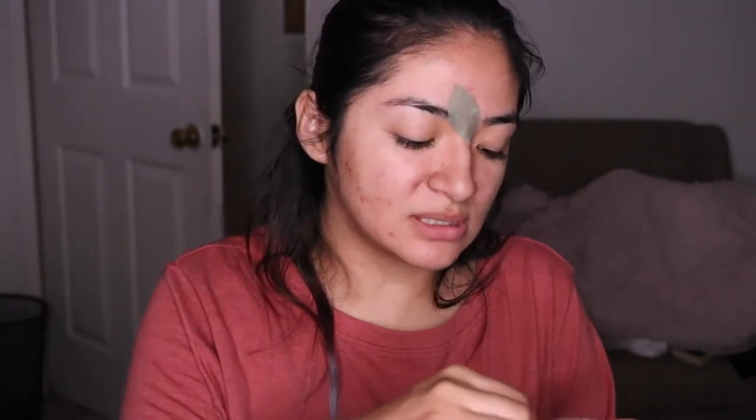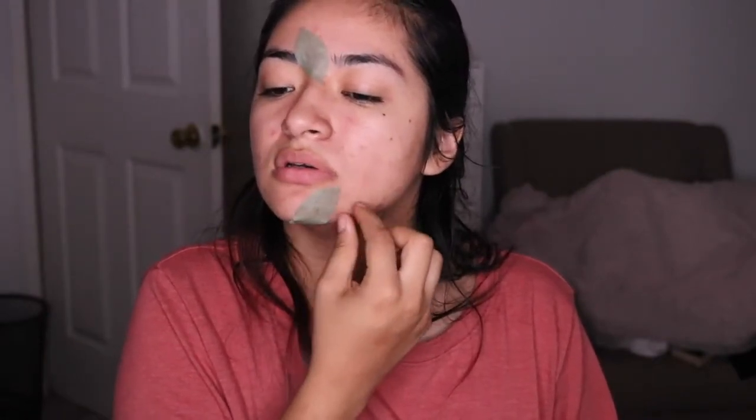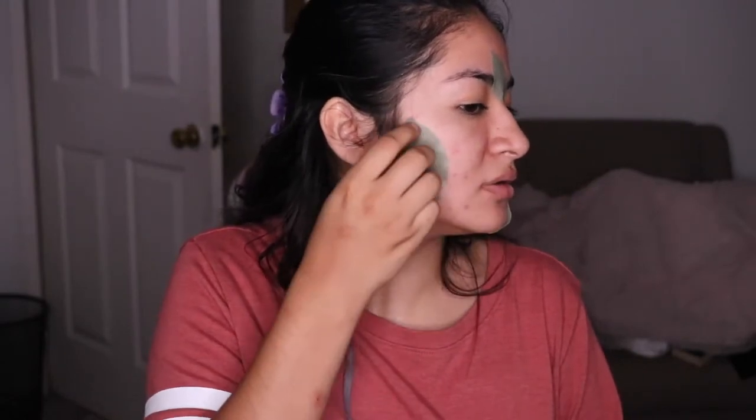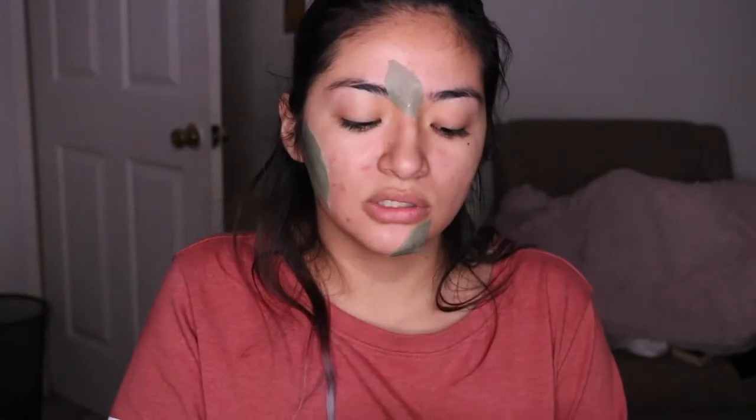We're going to grab the smallest one, which is the first layer, and apply it right over here. That feels nice immediately — looks funny, but it feels nice. Then we're going to grab the second one and apply it right here. Next, we're going to grab the largest one and apply it here. I do have one more left which we're still going to use — applying it down here. That feels really, really nice.